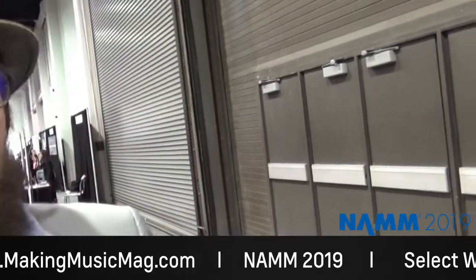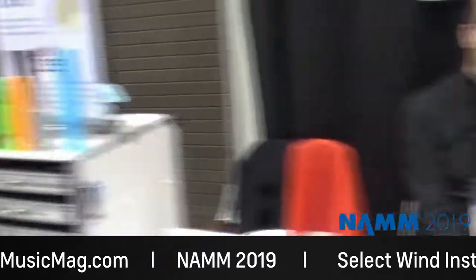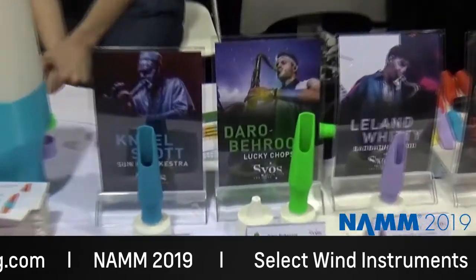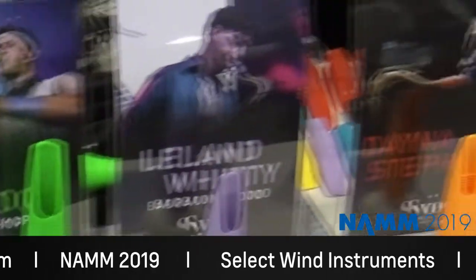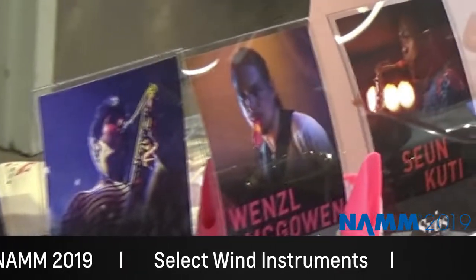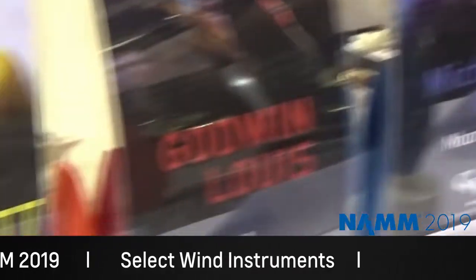Really custom for you. You can also check out these signature models that we designed with featured artists, which you can buy on the website too. It's really cool.